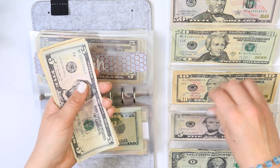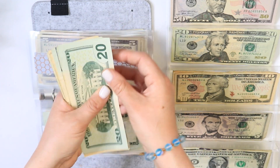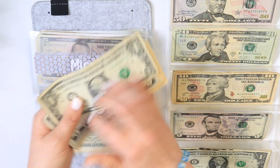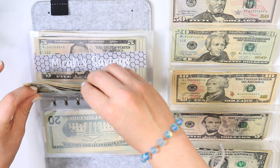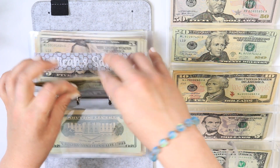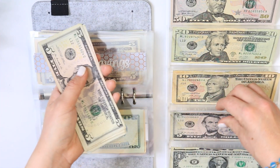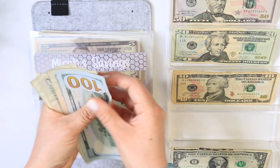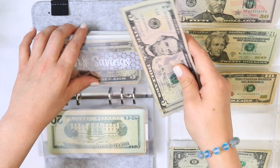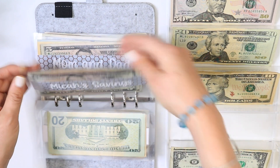For Micah, which is my nephew, I'm going to be putting in one dollar. So we have 20, 40, 60, 70, 80, 90, 100, 105, 110, 111 — $111 in Micah's envelope. Then for Micah's savings I always do five dollars for him. So we have 100, 105, 110, 115, 120, 125, 130, 135, 140 — $140 in his savings. I like to put five dollars in every time I get paid for him.